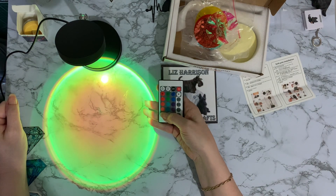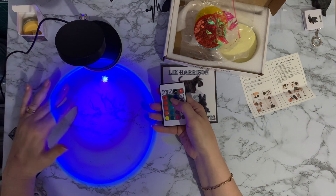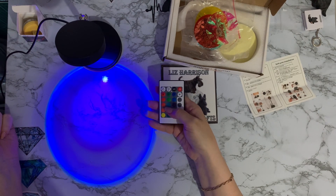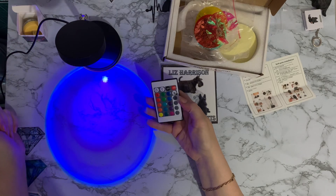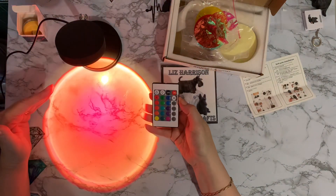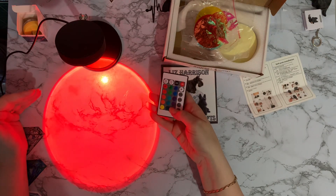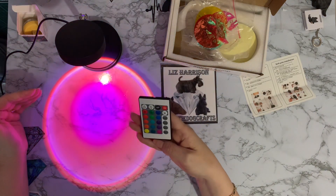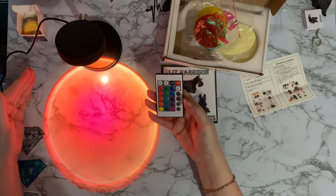Then green down to blue, and various different shades. I love that blue - it's like Christmas lights. And we're going on to purples. We have strobe, so strobe lighting - we can have a disco with this! Then there's a fade mode where it fades in and out, and a smooth mode where it's just a smooth color like the sun rising and setting.